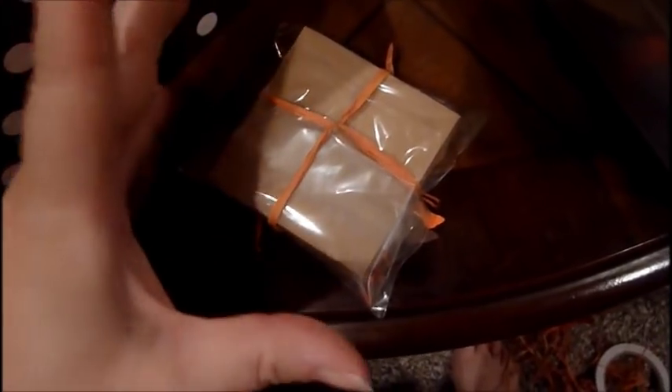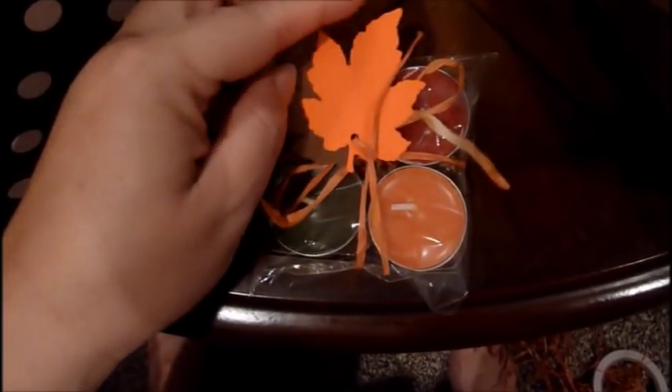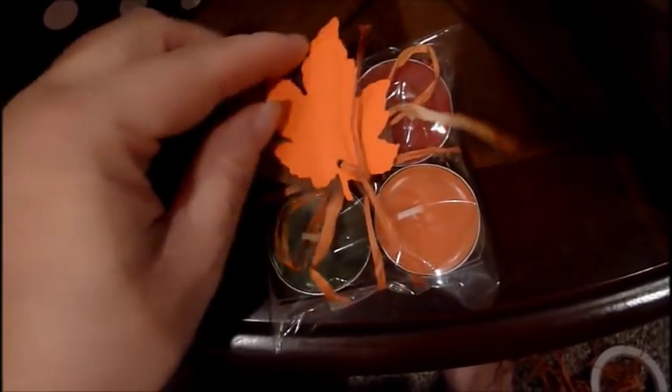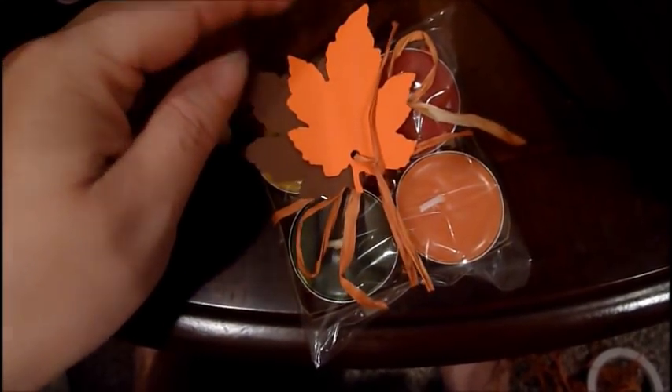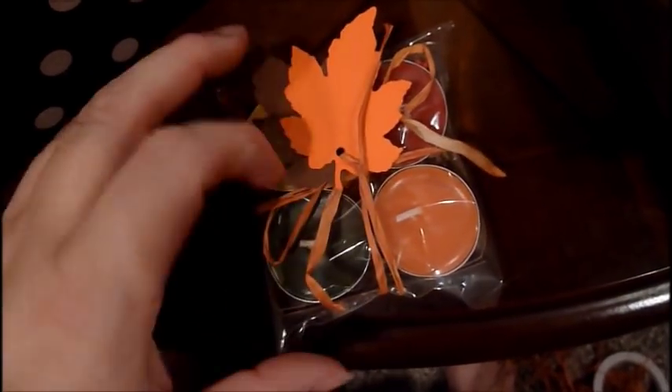I just score and make these cute little boxes. If you want to see a tutorial on this, let me know — it'll be a couple of weeks though. This is the fall one: it has yellow, green, orange, and red candles in it. I punched out some leaves with my leaf punch, tied it up with raffia, and put a little shredded paper in it.